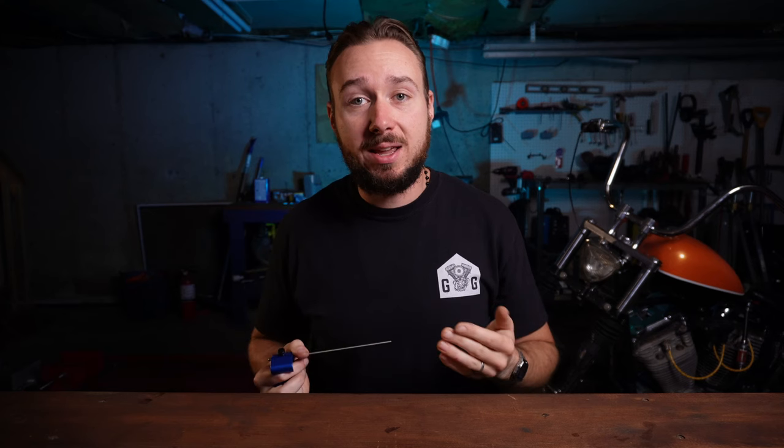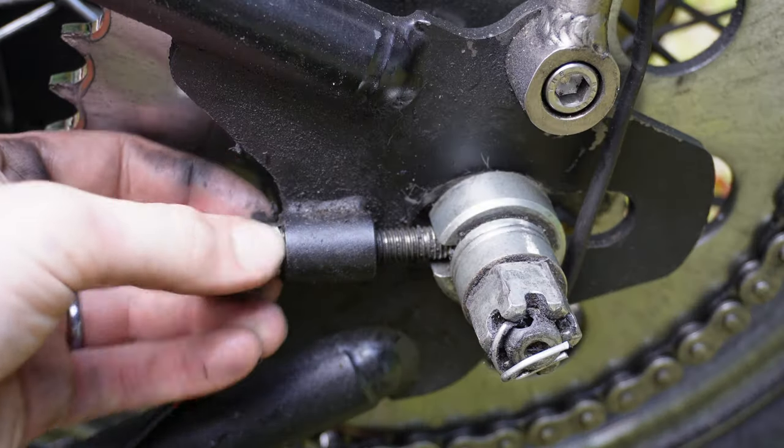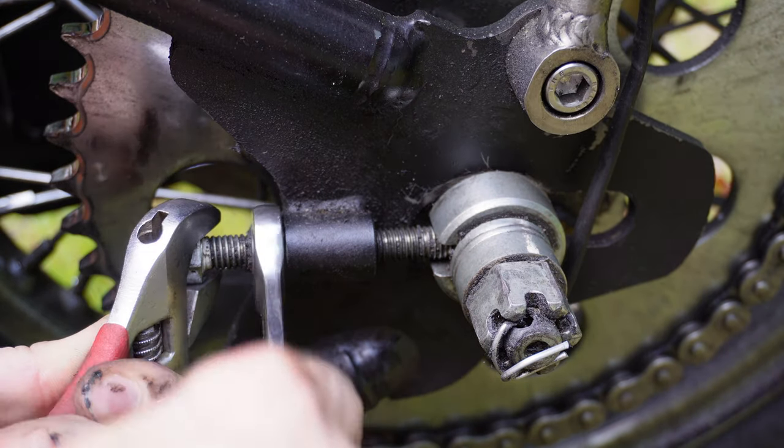Once you've got that perfect alignment picture, double-check that your chain is at the appropriate tension. Once you've got both of those things at the same time, it is time to tighten down the lock nuts on your axle adjusters and then tighten down the axle itself.